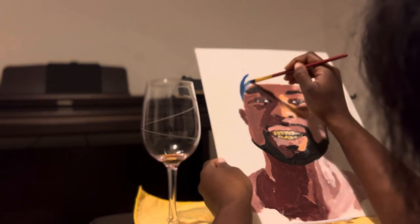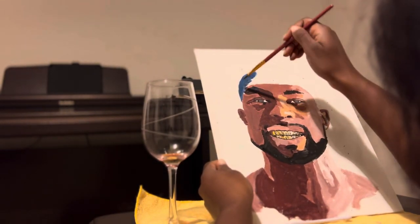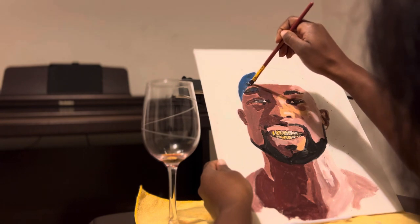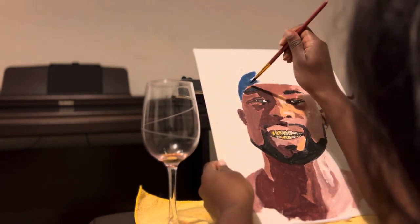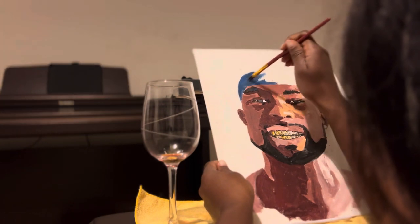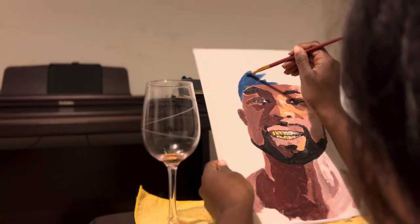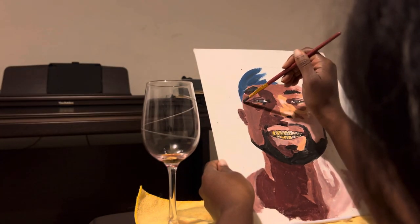And this just causes Mea to unravel. This kind of leads her into a spiral where she ends up cheating on her husband with Zaire. But at the time, she thought her husband was cheating because the P.I. gave her bad information. And so she kind of just said, forget it. And that's when the infamous paint scene happens.